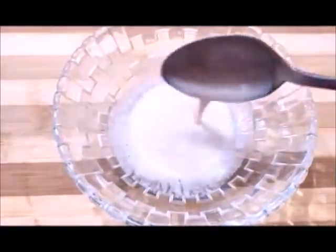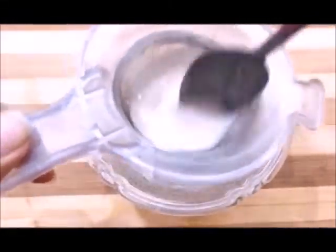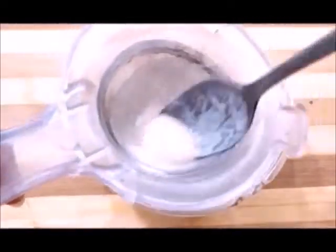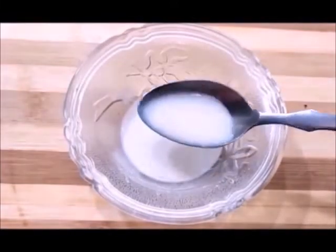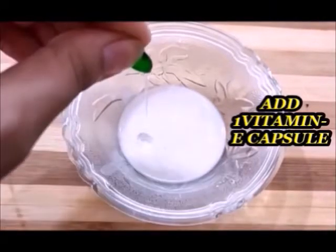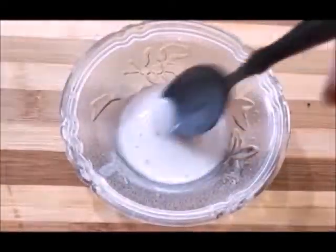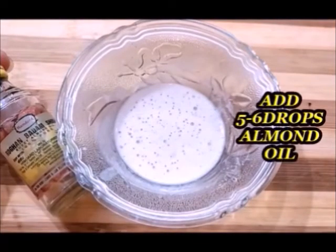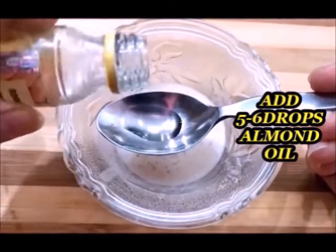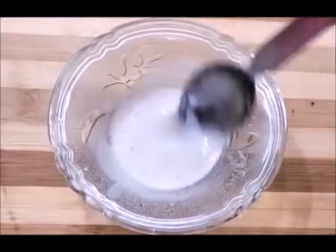Now we need to mix it well. Mix everything together until it is well combined into a smooth mixture.